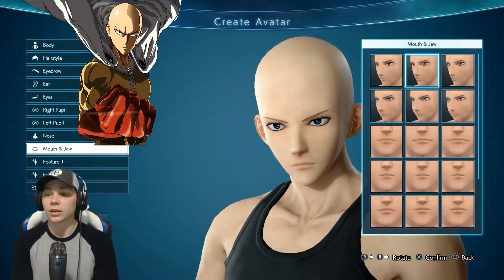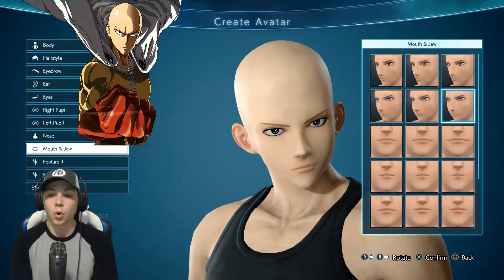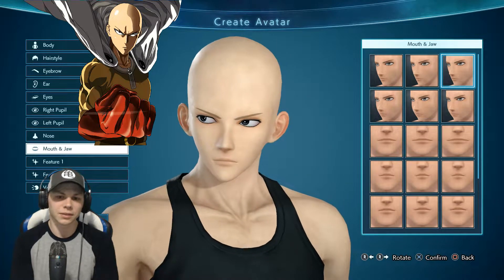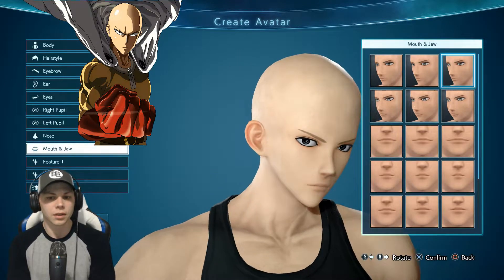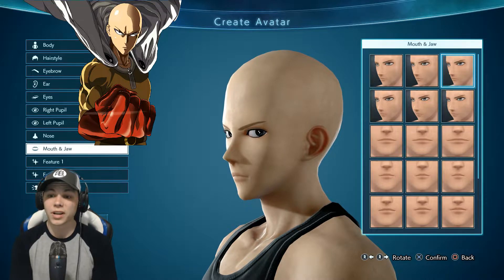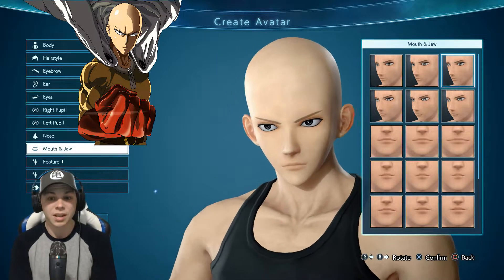Now here is something we really need to look at - his jaw is more pointy. It's definitely not flushed out like that one. I want the more narrower jaw. Yeah, that's probably the most narrow jaw - I think that's probably Saitama's.